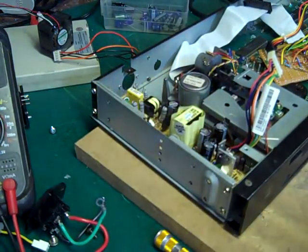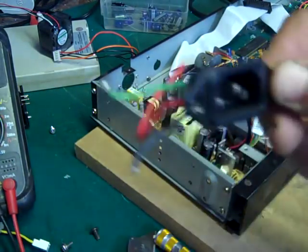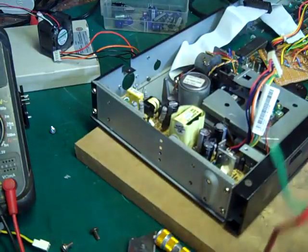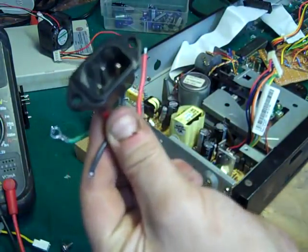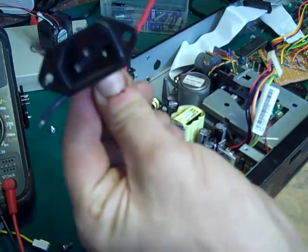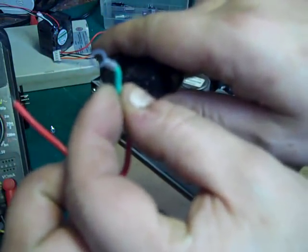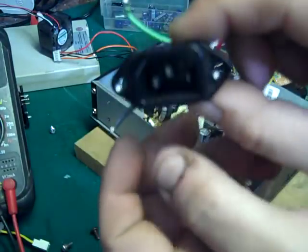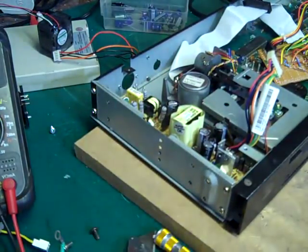I've also found a better IEC connector - I've salvaged it off another old scrap power supply I found kicking about in my junk box. It should be absolutely perfect - the connectors come off the back, it's already got an earth on it with a nice little connector for the earth. I think we'll be using that to get the power into the case.